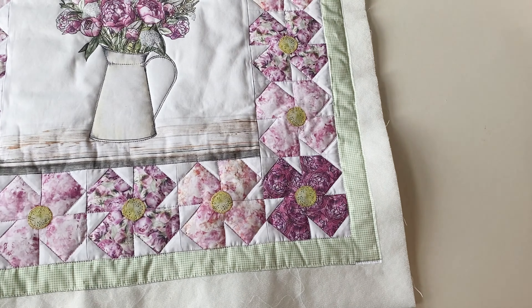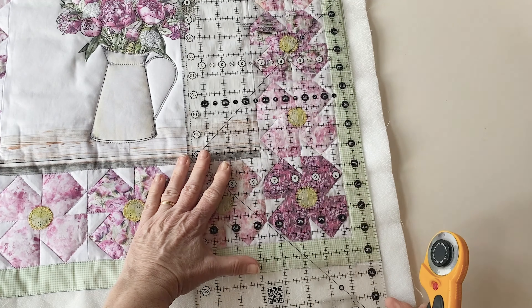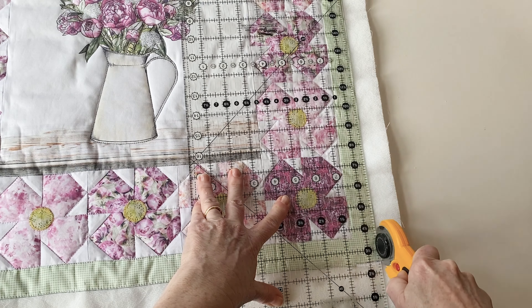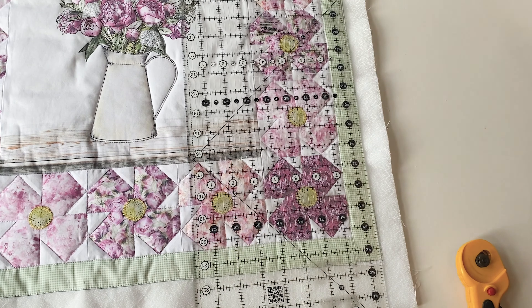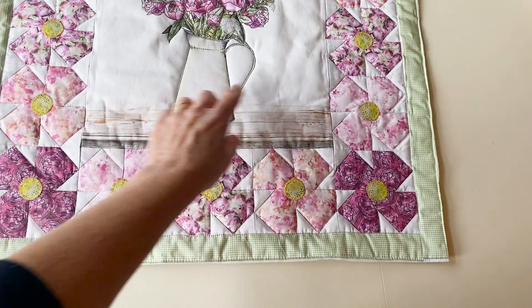I've quilted around the flowers and around the jug, and also worked some green top stitching on the stems to decorate. Once you've finished all your quilting, trim the backing fabric and wadding off so they are level with the raw fabric edges of the outer border — you can use a rotary cutter or a pair of scissors. Once trimmed all the way around, it's nice and neat and ready for the next stage.